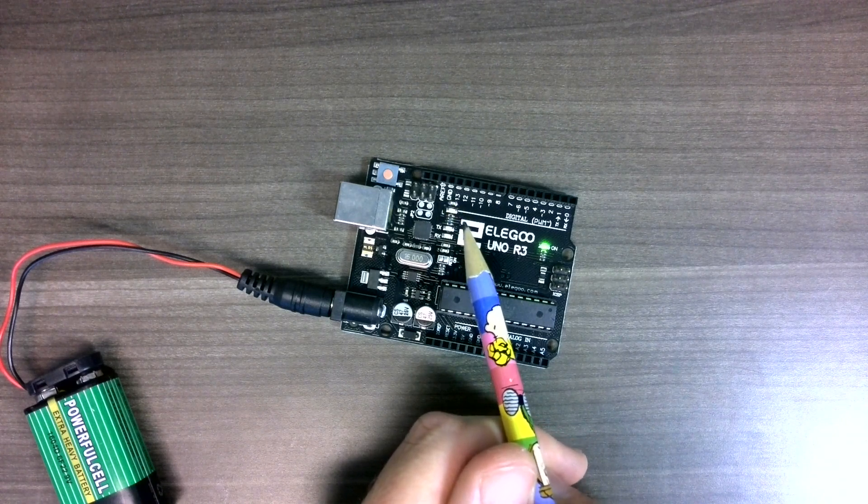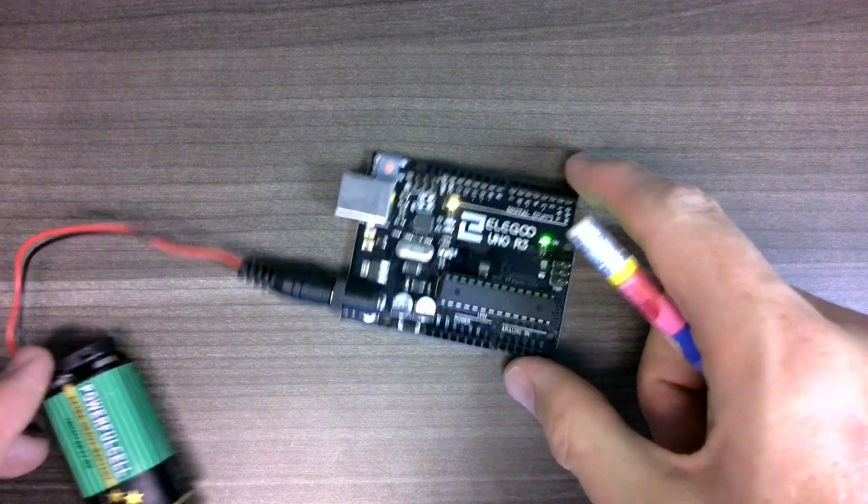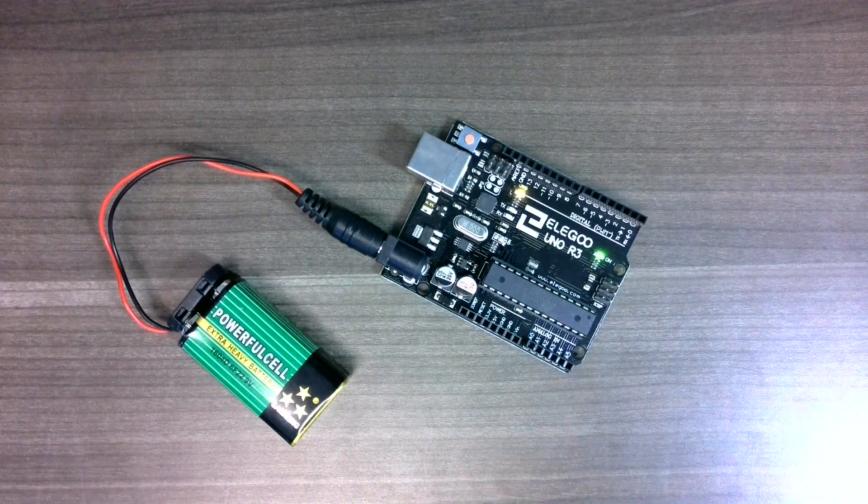This blinking program is actually pre-loaded onto the Arduino microprocessor when it comes from the factory. So if you can build this little circuit and confirm that we see the yellow light blinking on and off once per second, then you're done with this step.